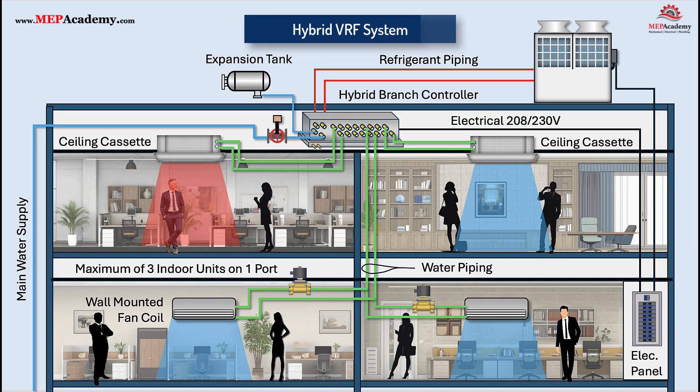What if you could combine the zoning flexibility of VRF with the safety and simplicity of water-based systems, all in one design? That's exactly what the new generation of hybrid VRF systems promises. It looks familiar from the outside, but what's happening inside is completely different. In this video, we'll break down how this technology works, why it's changing the way we think about HVAC design, and where it makes the most sense to use it. Let's get started.